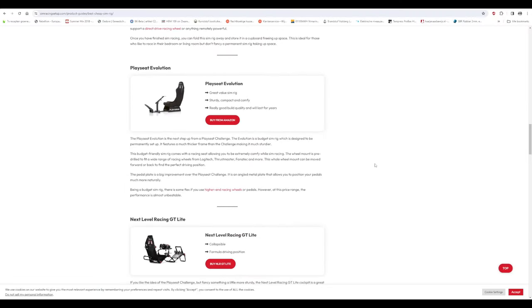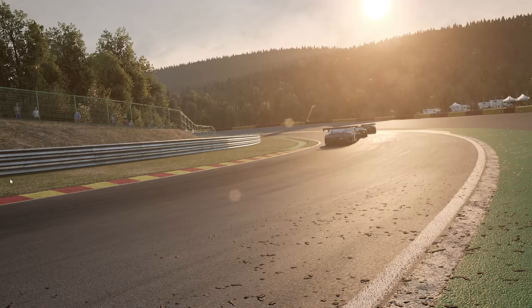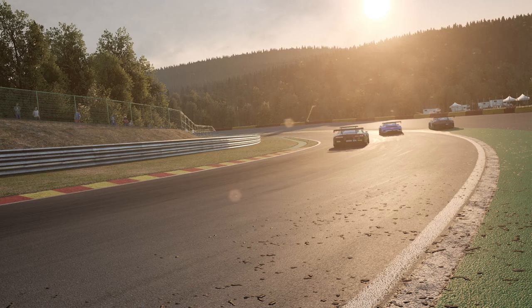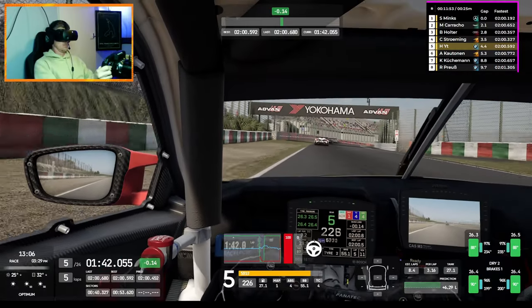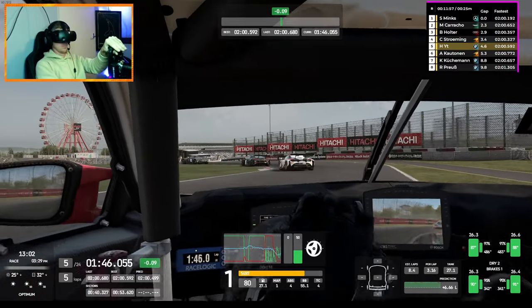Cheap sim rigs are somewhat popular to start out with, but there's a huge problem with them, especially when you're starting out. Bad habits in sim racing are really hurting you in the beginning and they are very hard to unlearn. Because of the flex in your sim rig, when you're braking everything starts moving and you get wrong muscle memory.